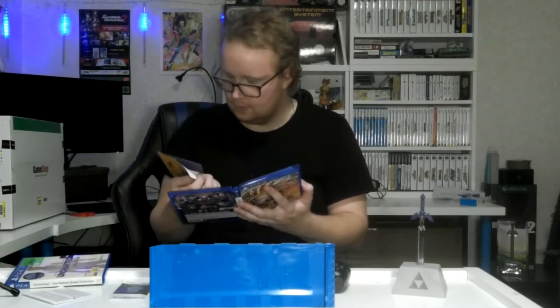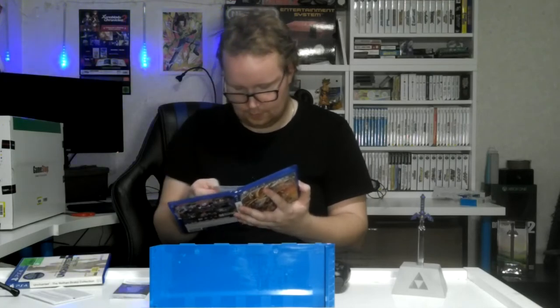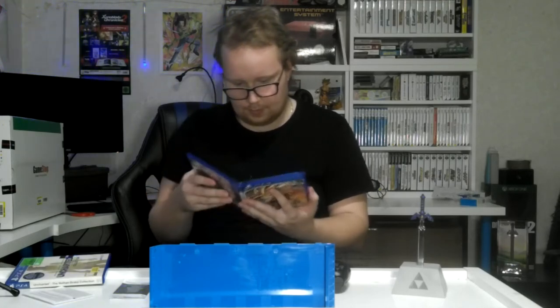They have some extra stuff in here. I don't know if it's actually used. Yeah, this game is brand new, so wherever codes are here, they're probably not used if there are any. I got a game I wanted for a very long time and I finally have it.